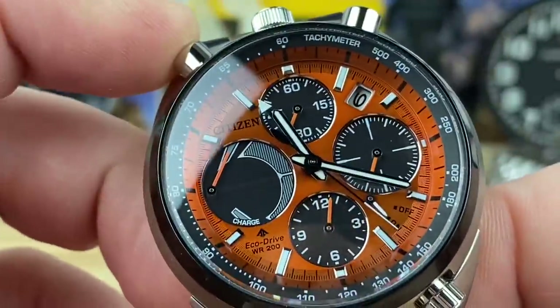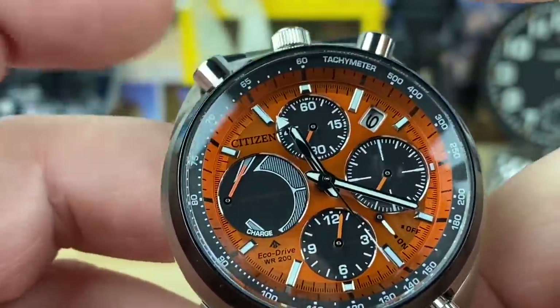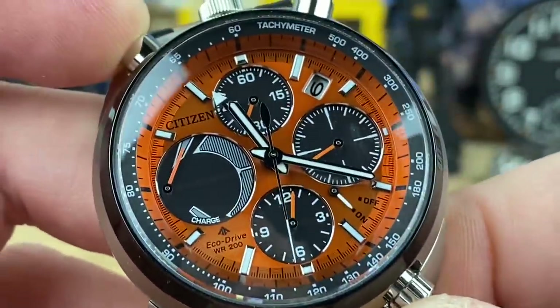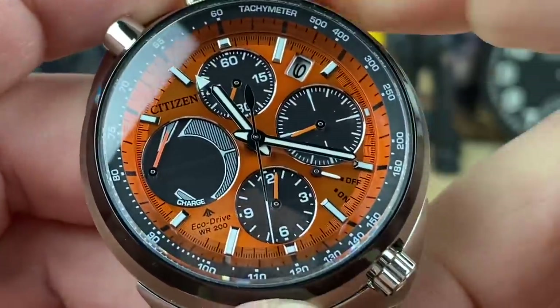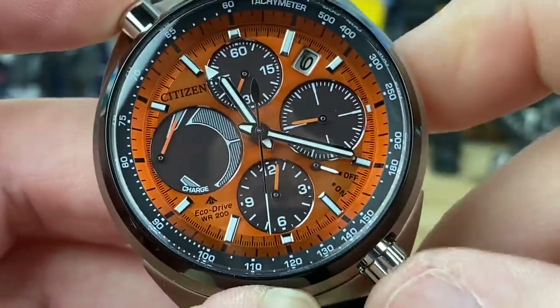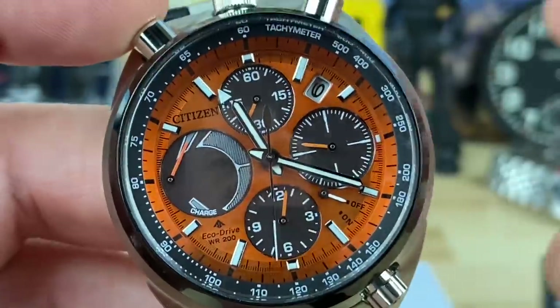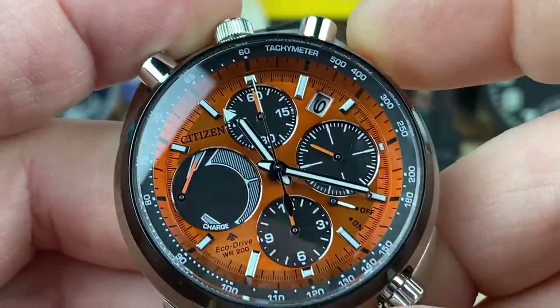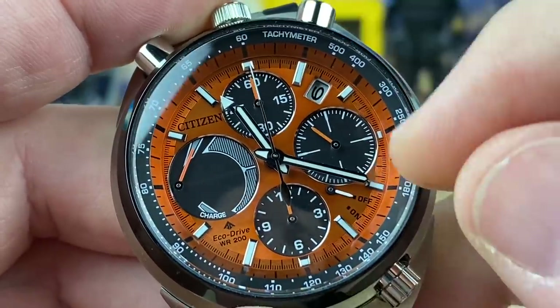The chronograph starts with this pusher. You can stop it and reset — it's a flyback. So you stop it, and then hitting the flyback, there you go, it just flies back. And the running seconds keeps going.